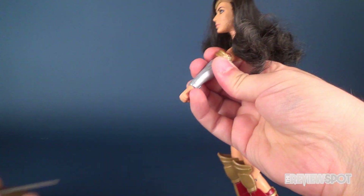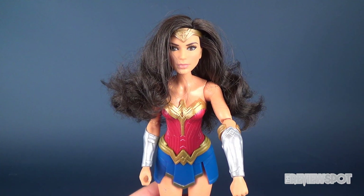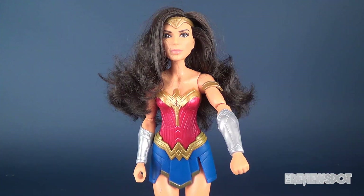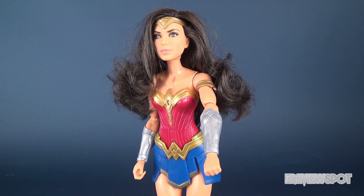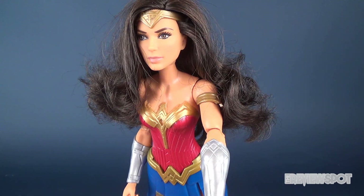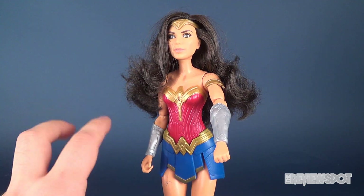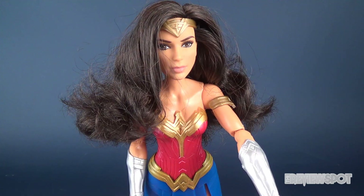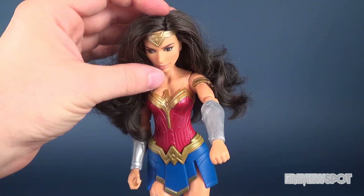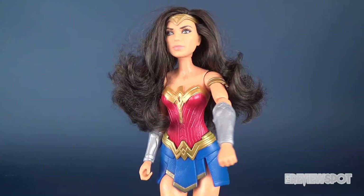Before we do anything else, let's have a look at the figure itself. I have to admit the face is actually quite pretty. Imagining myself as a young child — a young girl or young boy — I think this is a pretty looking Wonder Woman. The head sculpt for a Barbie-esque style of doll actually looks quite good. She has long flowing hair, a little tiara, and her head hinges up and down, which is all part of the gimmick I'll show in a second.